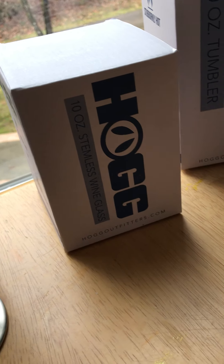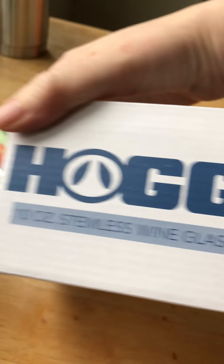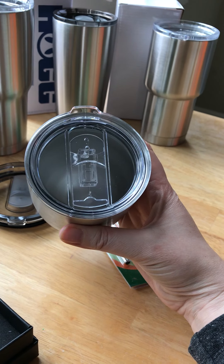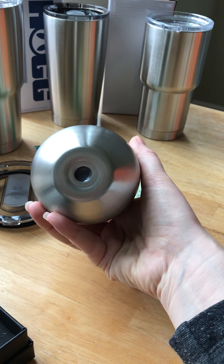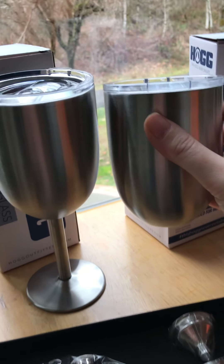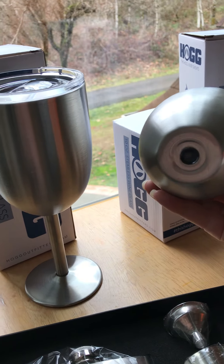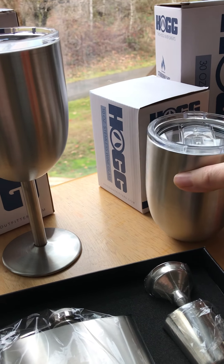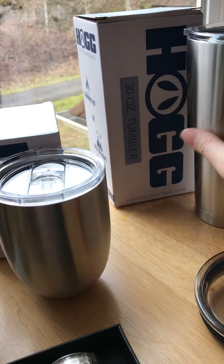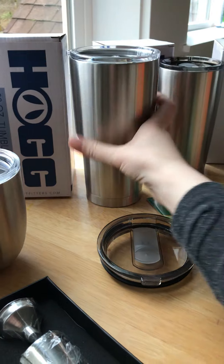Then we have the 10-ounce stemless wine glass — it's hard to see but it looks like this, very cute. As you can see, this is the manufactured top piece and they just attach the stem to make it into the stemmed version.